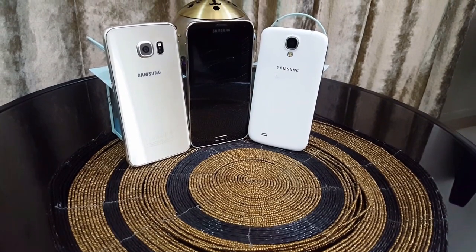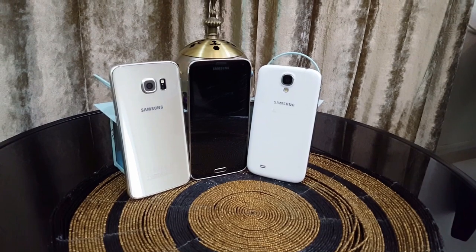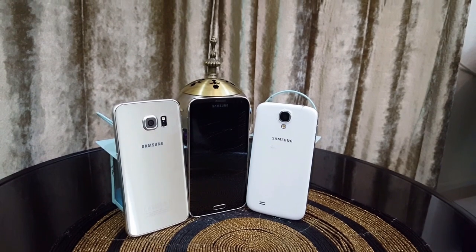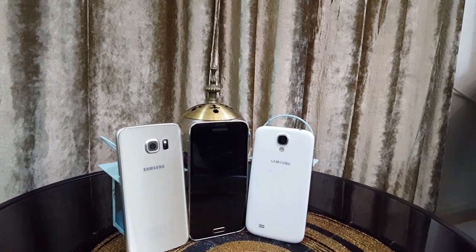All the clips you're seeing right now are filmed from the Galaxy S6 using this tripod and setup. As you can see, they're not the best in the world, but they are definitely going to get the job done. One thing I recommend is getting more natural light through the windows into the room — that will make your videos even better.